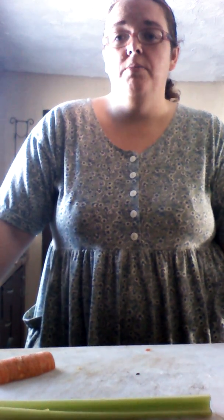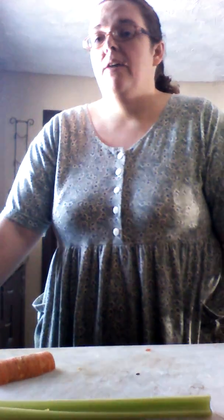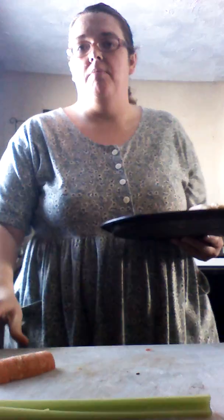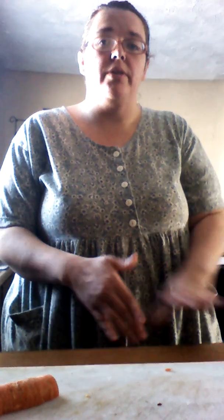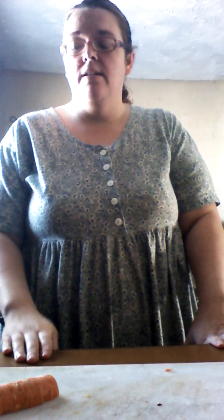For dinner I am actually making chicken and gnocchi soup. If you're familiar with Olive Garden, you're familiar with that soup. I'm generally vegetarian but once in a while I do eat some meat — chicken. So I have some chicken here that I'm putting in the oven now to bake. I'll let that bake for about 45 minutes, then let it cool down, chop it up, and use it for the chicken gnocchi soup. My son loves that stuff.